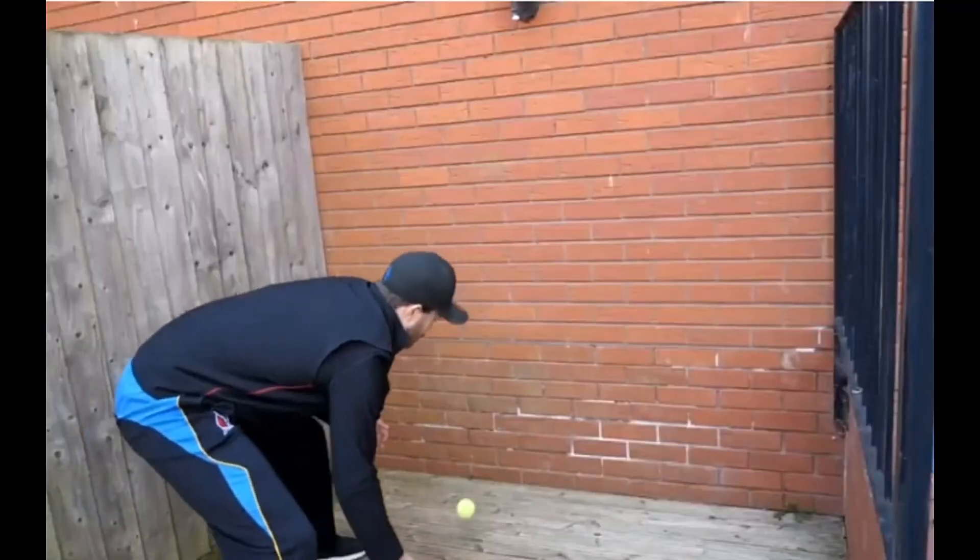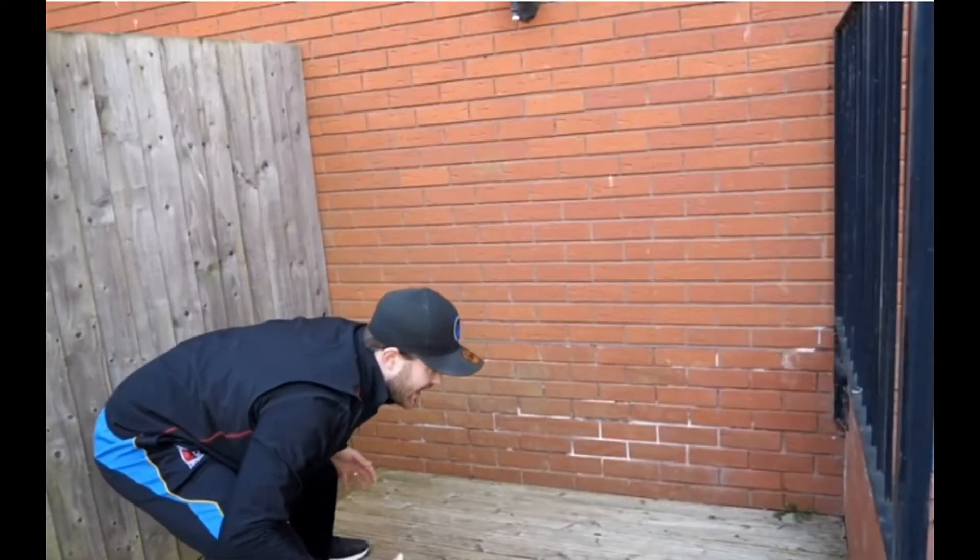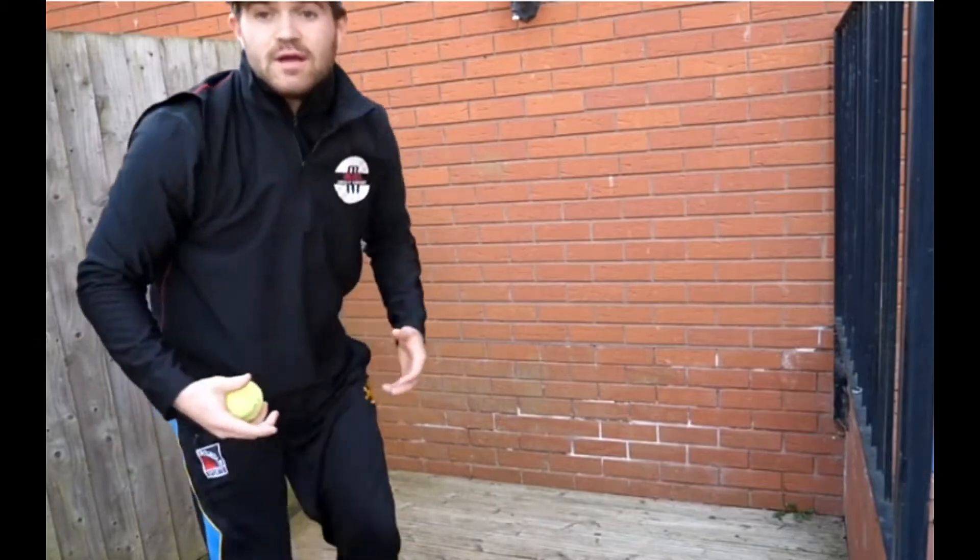Notice how there's not a lot of footwork going on here, but I'm really active and my body and my head is moving quite a lot.